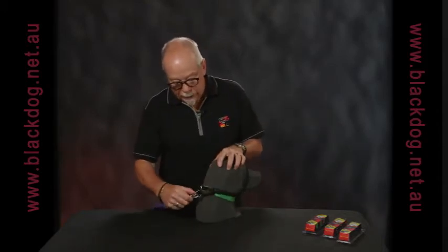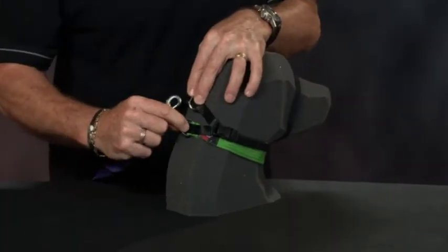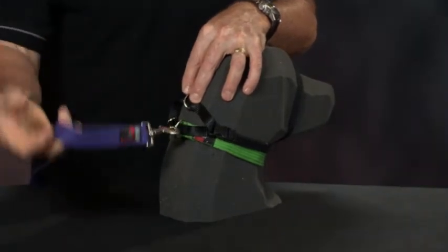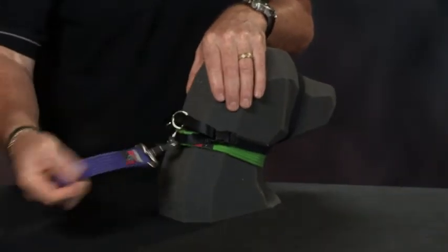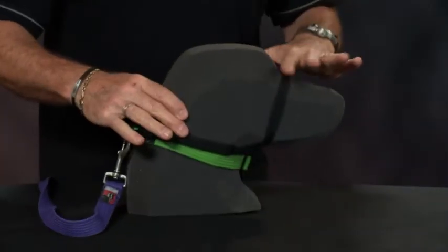There are two rings on the back. One is on the martingale loop and one is on the flat collar. You can connect your lead to the flat collar and it provides a little bit of nose action on the dog.